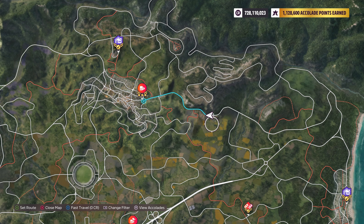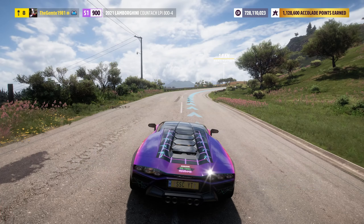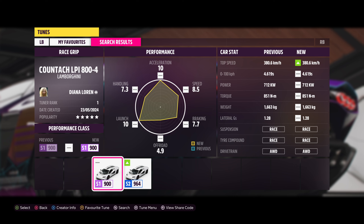To recap what we did: we start round about here. We'll give you a quick run on the screen. The tune code is for the Lamborghini Countach 2021. Let's go.